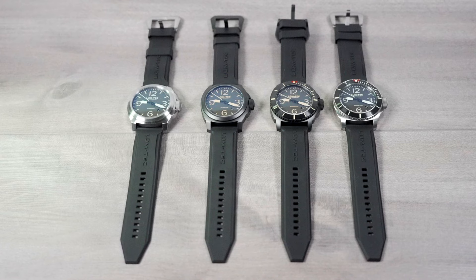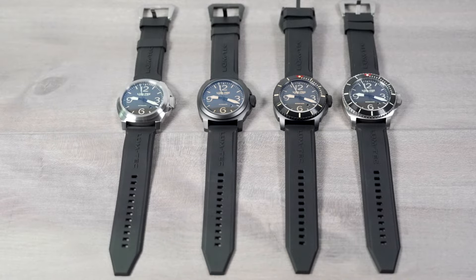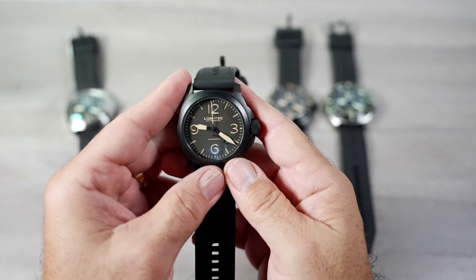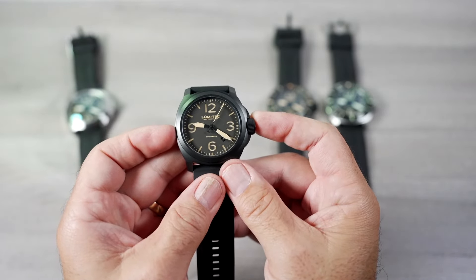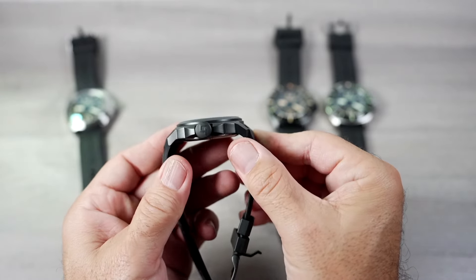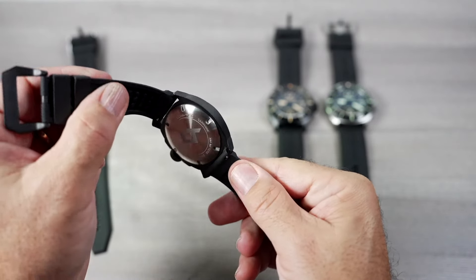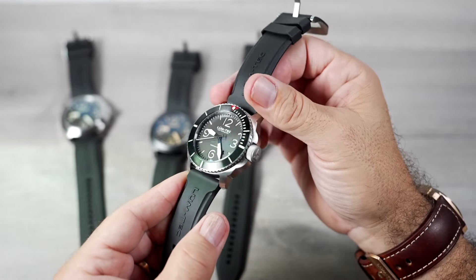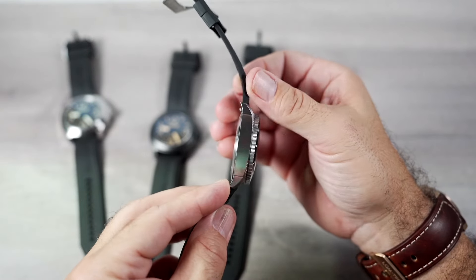The M90 in black with bezel, the M91 steel with bezel, M92 in black, and the M93 in steel. All four of these models feature a forged and heat treated 44mm 316L stainless steel case with screw down crown. All four models are 44mm wide by 51mm lug to lug. The M92 and M93 are 13.5mm thick including the domed sapphire, and weigh approximately 137g — they are 300m water resistant. The M90 and M91 with the loomed bezels are 15.2mm thick, weigh approximately 155g, and are 600m water resistant.